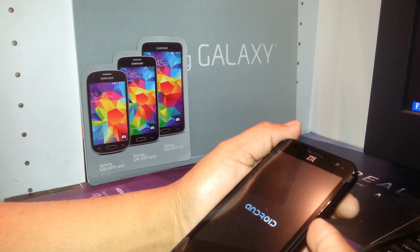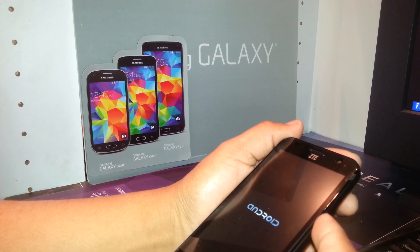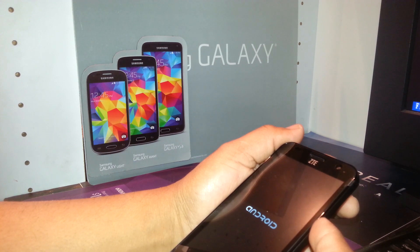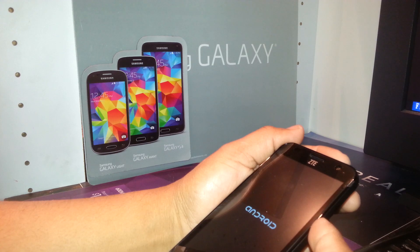The system will then ask if you're sure you want to delete all information. Use volume down to highlight 'yes, delete all user data,' then press the power key to confirm. All information will be deleted and the last step will automatically take you to 'reboot system now' — just press enter.